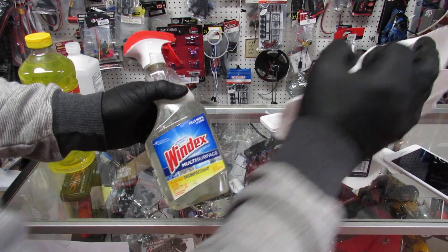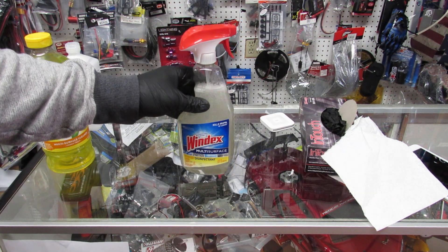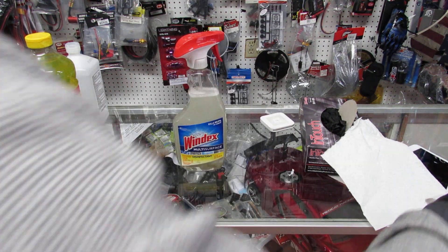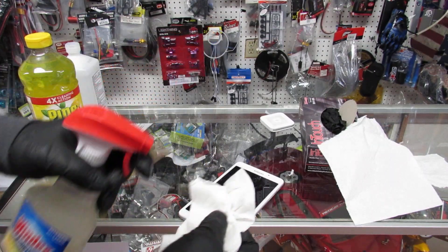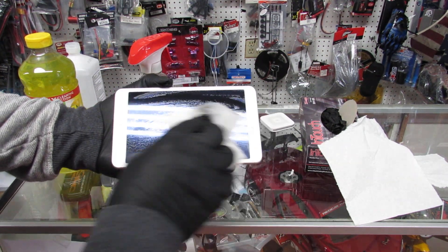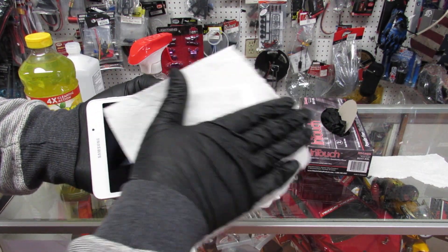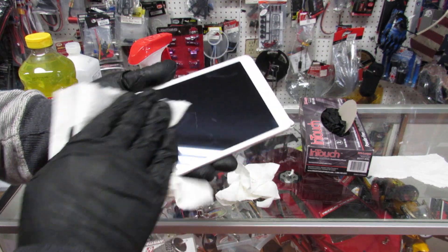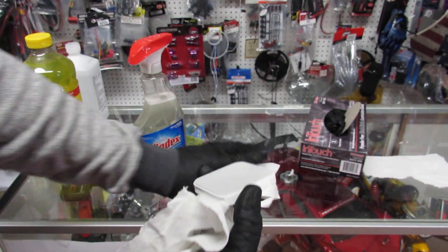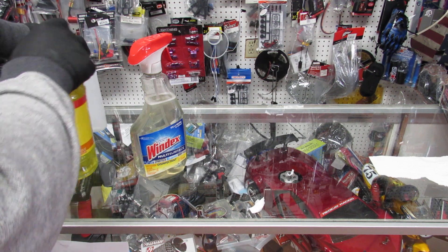Close it up and mix it. What we did right now is create our own surface sanitizer. Pour a little bit on a napkin and wipe your surfaces — it already cleans because of the soap. I'm going to spray a little bit on a napkin and wipe the payment tablet. Don't put too much so you don't ruin the tablet. Then take a dry one and wipe it completely all around. Now it's completely clean. Do the same thing for your card charging machine.